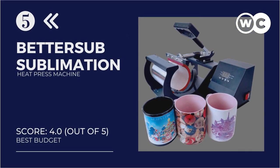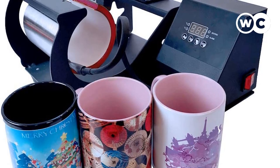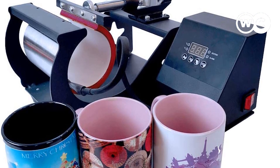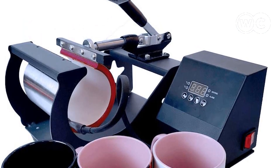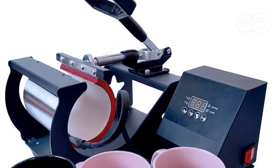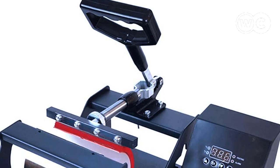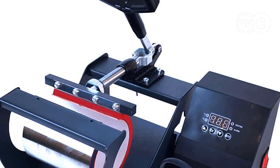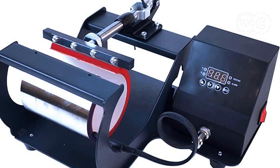At number 5: the Better Sub Mug Sublimation Heat Press Machine. The Better Sub Mug Heat Transfer Machine is a great mug press with strong, reliable, and easy-to-use features, making it the best mug press machine for crafters and hobbyists. It is suitable for ceramic cups, stainless bottles, glass mugs, and aluminum bottles. You can make customized items to give as gifts or use for advertisement purposes.